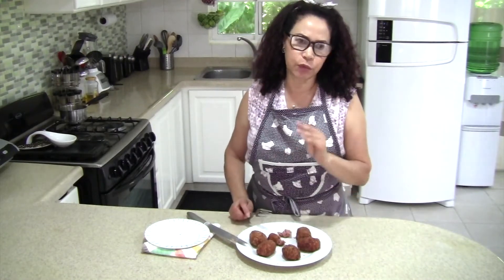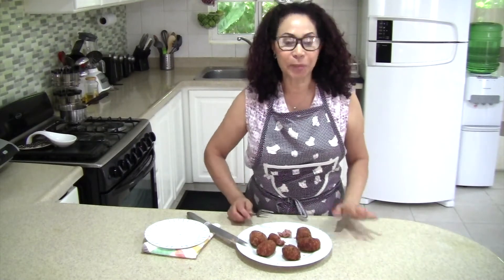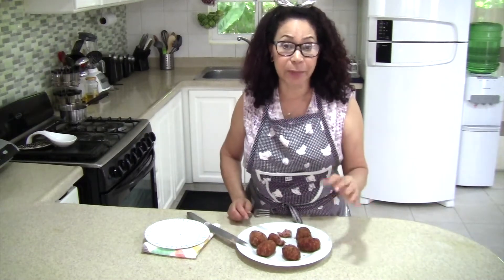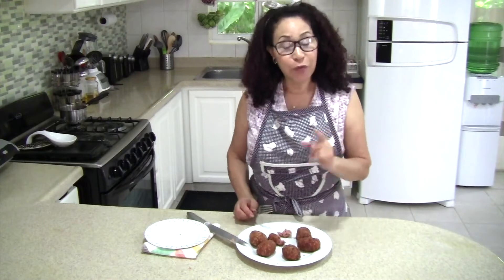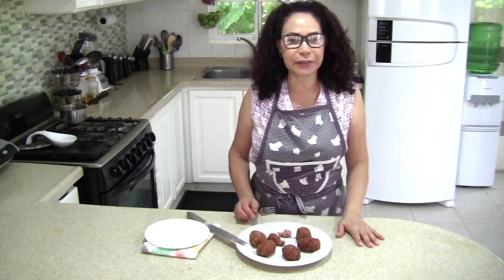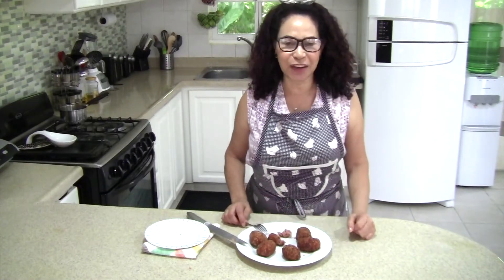The recipe is going to be in the description, so let me know — this was an experiment but it came out pretty good, so I hope yours comes out good also. Don't forget to subscribe and give me a like if you liked this video. I'll see you in the next video.